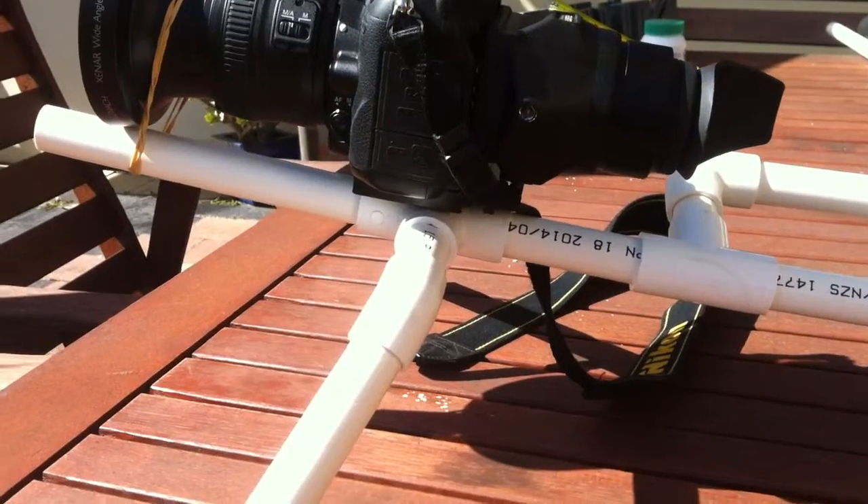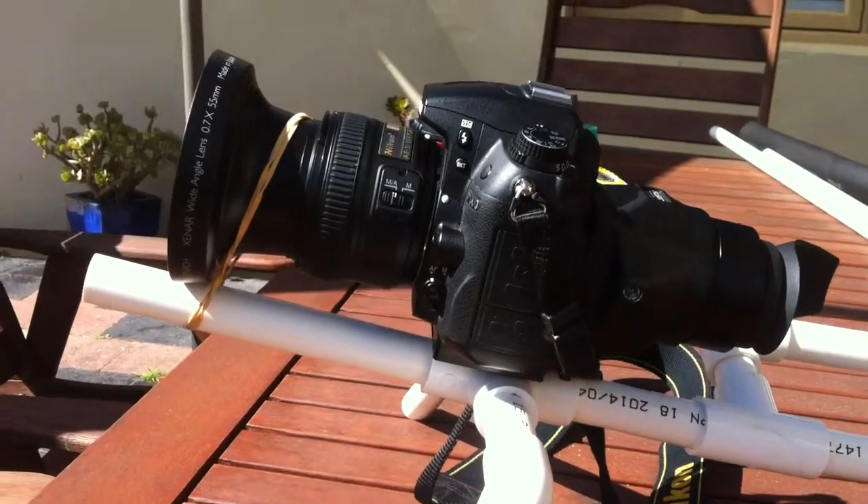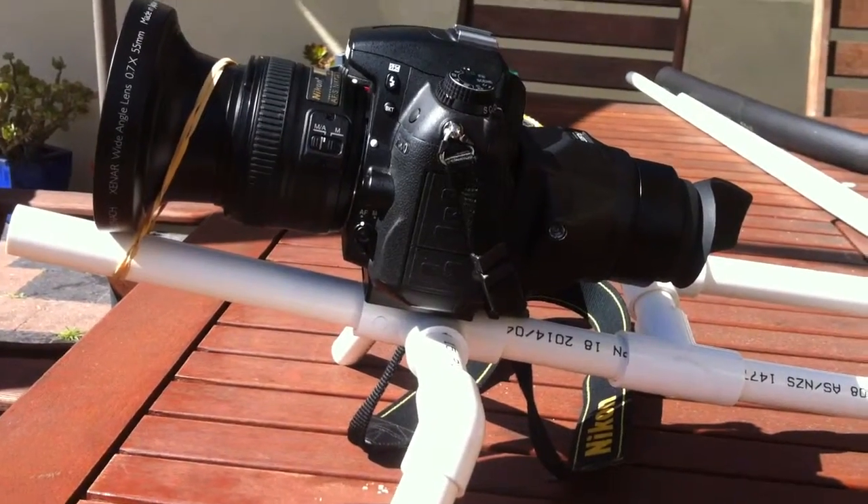I haven't glued it or anything yet, I'm just still trialling it. But it's all looking good, so go ahead and build something.